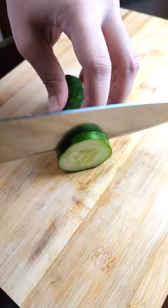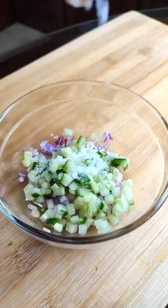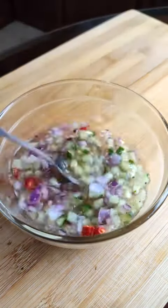Combine half an onion, three pieces of calamansi, one chili, and finely diced cucumber in a bowl with salt, sugar, ground pepper, and 1/8 cup of hot water to dissolve, plus 1/4 cup of vinegar.